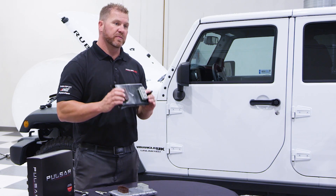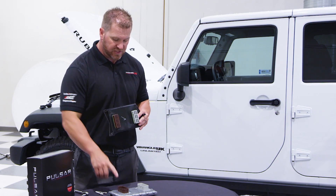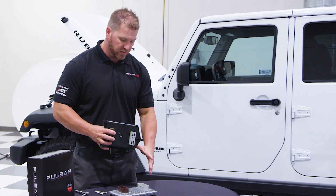First of all, we've got to put the Pulsar on the ECU. You'll notice the connectors are the same color, so the brown goes to brown, white goes to white.